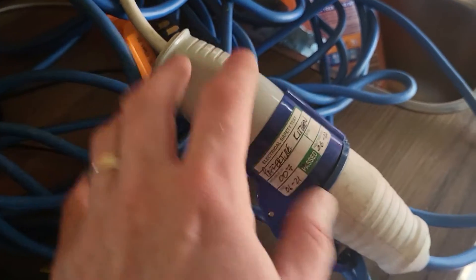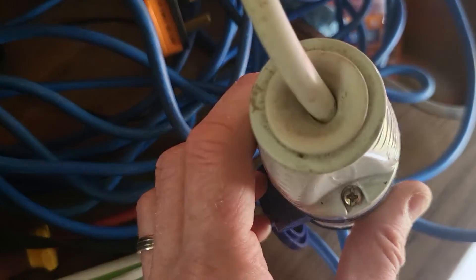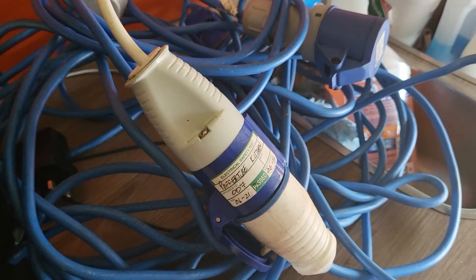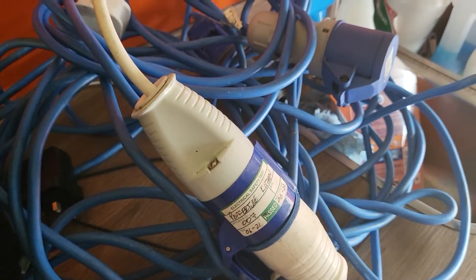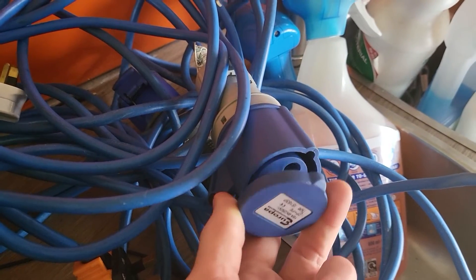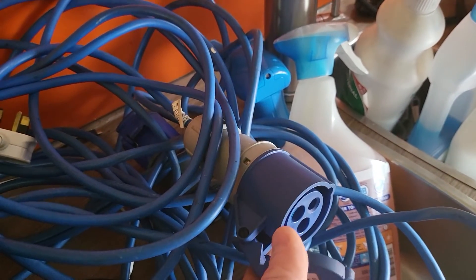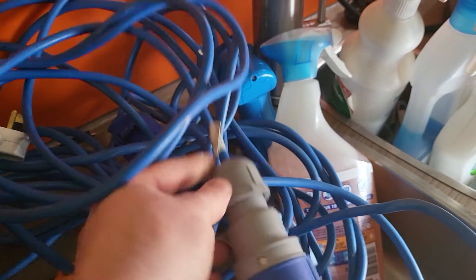These are IP rated, so they shouldn't be letting any water in there. But sometimes the seals go and you'll get rust on the terminals inside where water gets in, and then over time you'll get a bad termination inside, so it's always worth checking. Always check that the flaps are also present on here because that gives the socket its IP rating as well against dust and, more importantly, water ingress. So if those flaps are missing, unfortunately you have to fail the item and get them to replace the connector.